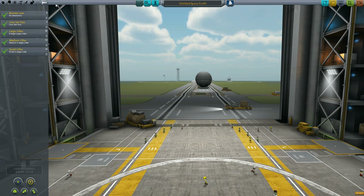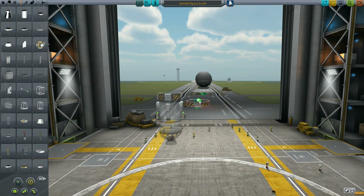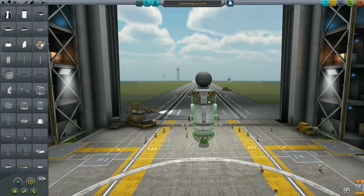Let's go ahead and look over our sub-assemblies tab. We've already created a couple different items here that we can take a look at for ease of use. We have a basic communication satellite here, so let's go ahead and grab our decoupler, put it on, and then we'll drop that in.